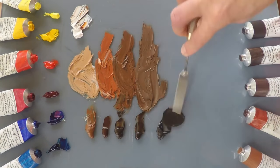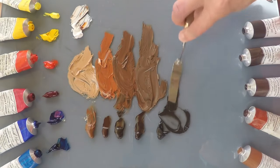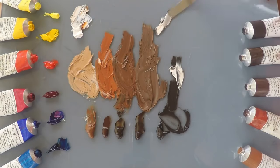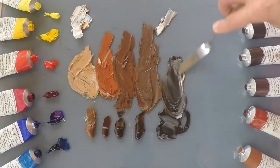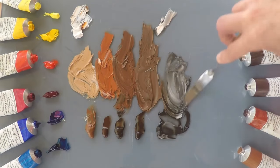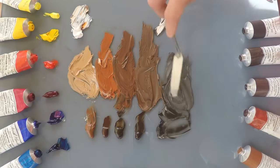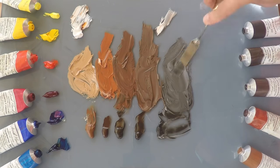The Van Dyke Brown on its own is quite black looking — it's like a warm black. So when we add some white to that we'll see where it goes. Not too much white — it's much, much cooler, almost like a warm charcoal grey. This one seems to be more of an alternative to black.